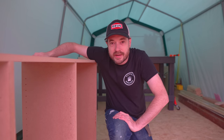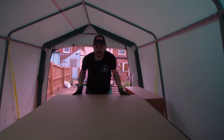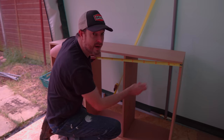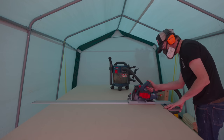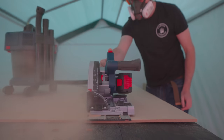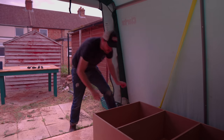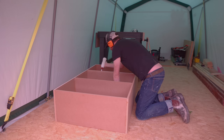The glue's dried, now I need to get a back put on it. I've got some 9mm MDF — I'm just going to get this measured, marked out, and then cut down with the track saw. To attach the back I'm going to run a bead of glue around, pre-drill some holes, and drive some screws in.